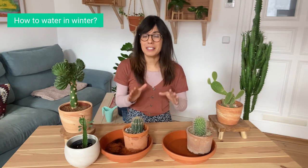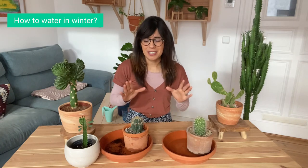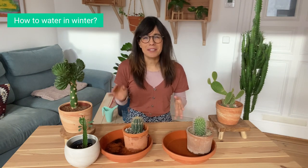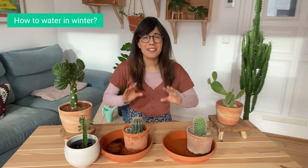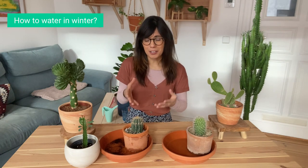When you water your succulents make sure that the water is at room temperature. The way that you can make sure is that you put the water aside for 24 hours in a bucket before you use it to water. You can always check by touching the water — if it is very cold, make sure to add a little bit of warm water so you don't shock the roots.